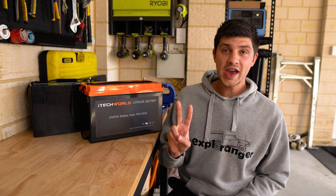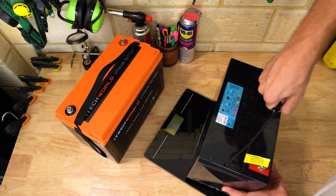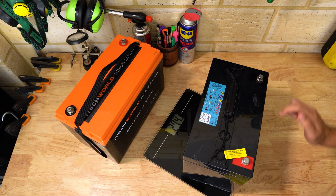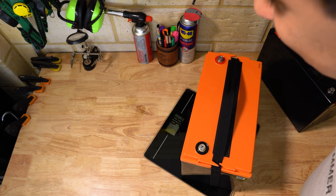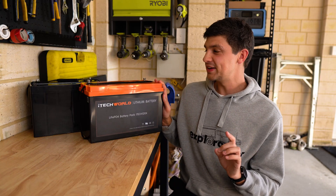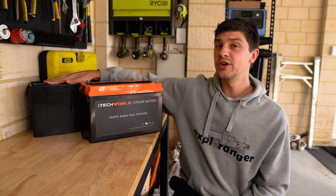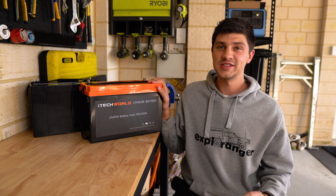Point number two is weight. My old 100 amp hour AGM weighs 27 kilos, whereas this new 120 amp hour Lithium weighs under 10 — that's about one third of the weight. And what's even more crazy is that even though both these batteries have a similar capacity, so 120 amp hours versus 100 amp hours, the Lithium will actually run my accessories for about twice as long.